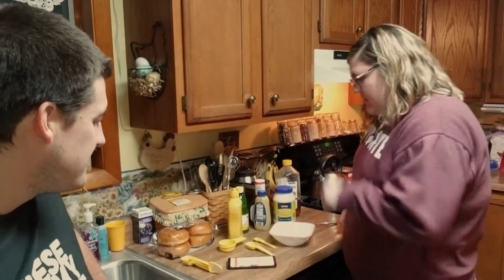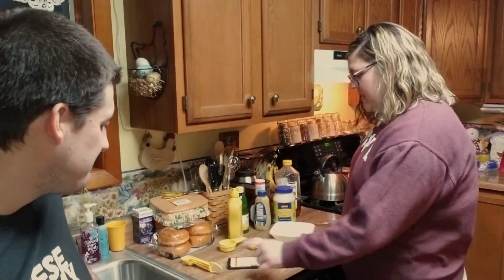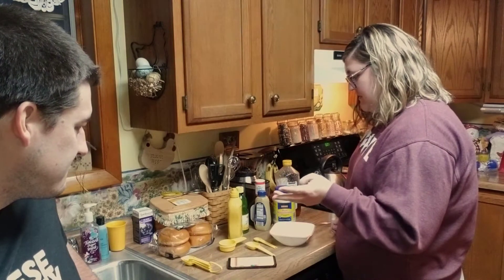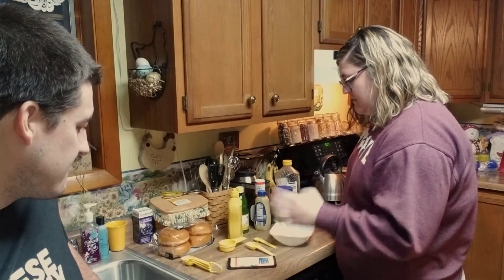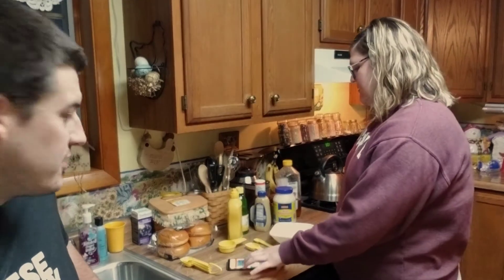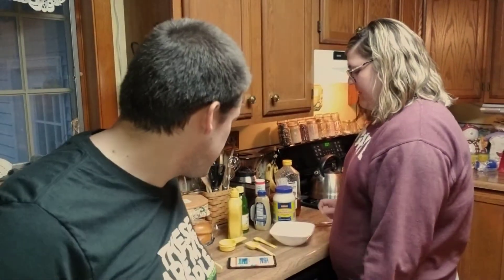So we're back at the house and we're gonna make the sauce. Alright, imitation Chick-fil-A sauce. So you wanna tell us what we need in it? We need honey, yellow mustard, Dijon mustard, mayonnaise, barbecue sauce, and lemon juice. So we're gonna go ahead and mix those up.